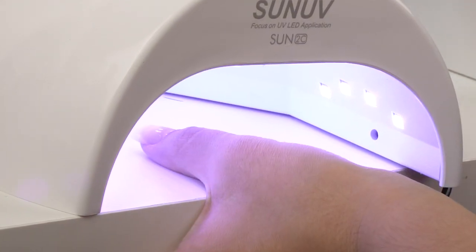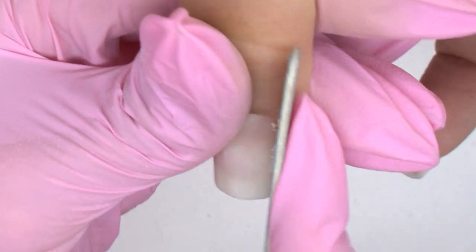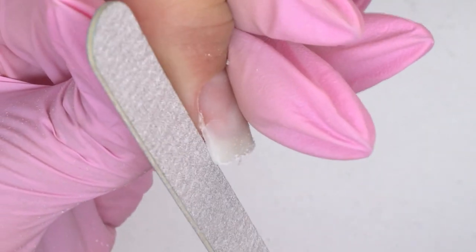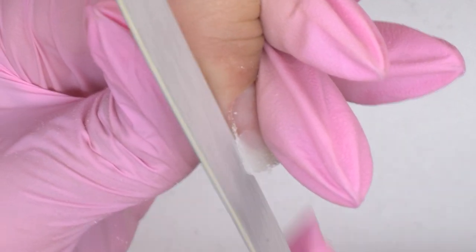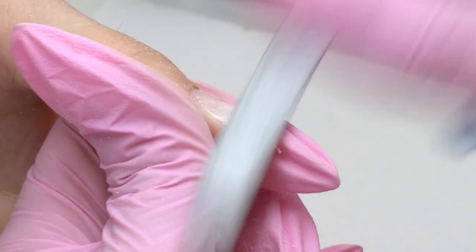I recommend you use a thin file for the lower parallels to get under the in-growth points. It is more convenient than a foamed nail file.